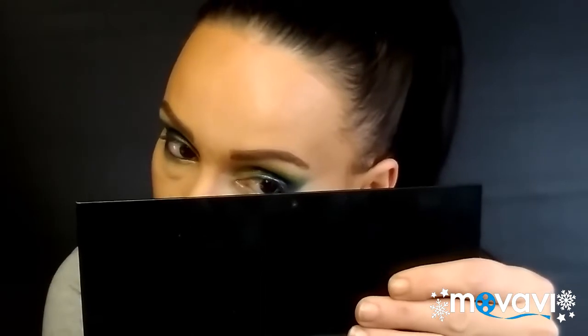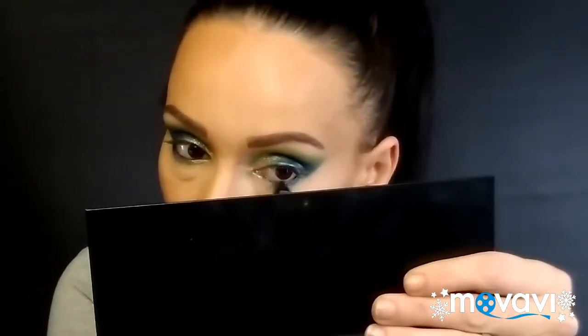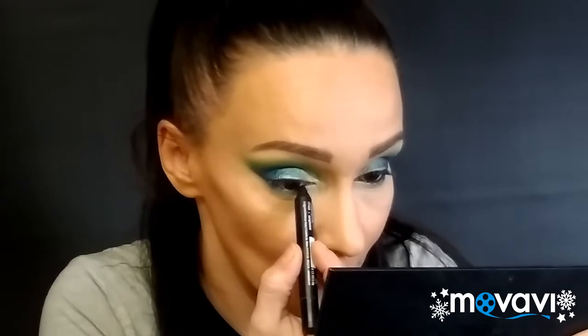Moving on to the eyeliner — I just need a black eyeliner that stands out. I know this big chubby stick LA Colors eyeliner is good so I'm putting this in my waterline real quick. That's way more dominant than the blue, and it makes the teal color stand out a little better too. I'm going to line my upper waterline also. My eyes are watering like crazy right now. Alright, so now my eyes are all lined.